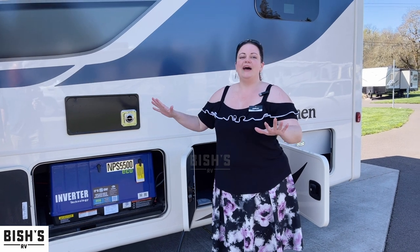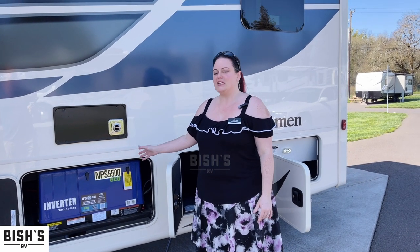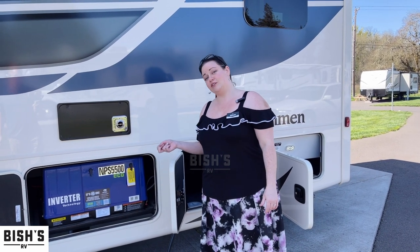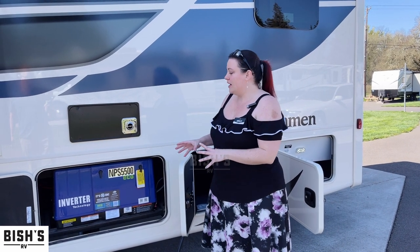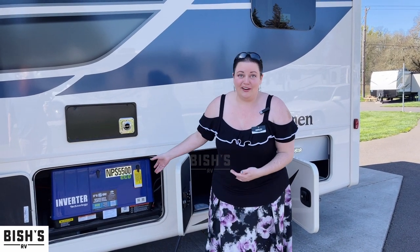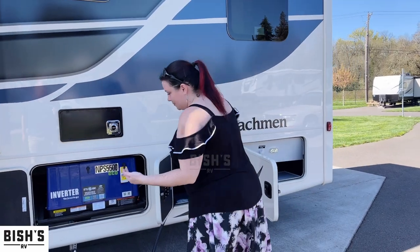In case all power goes out, this is unique in that it actually has a pull start, kind of like a lawn mower, so you never have to worry about not having enough power to start your generator. This is a really nice upgrade in my opinion.